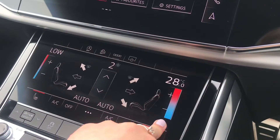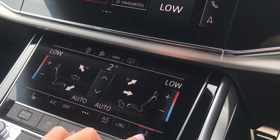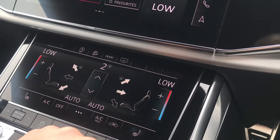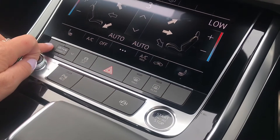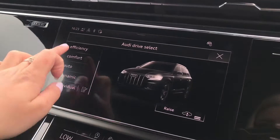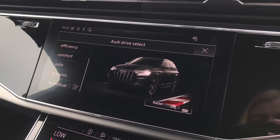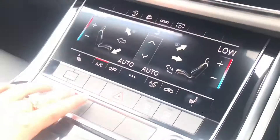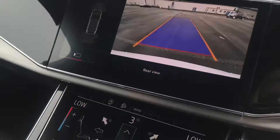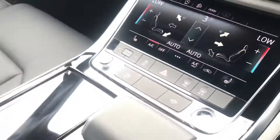Moving on, we have the fully touch screen climate control — super accessible for you and your passenger — and you'll be able to set the perfect temperature you desire, alongside heating seats. We also have the Audi Drive Select button, which enables the driver to put the car into whatever mode they would like, for example efficiency mode to save fuel or dynamic for a more sporty drive. We also have the button for the parking sensors and rear view camera.